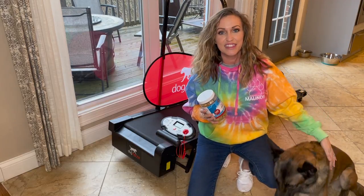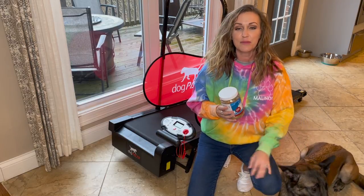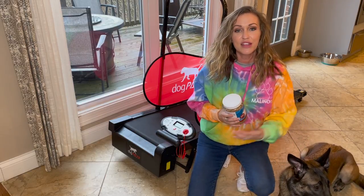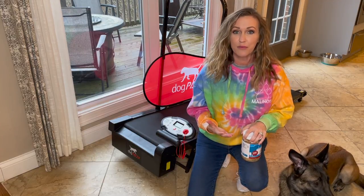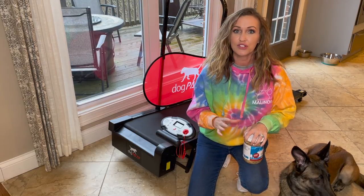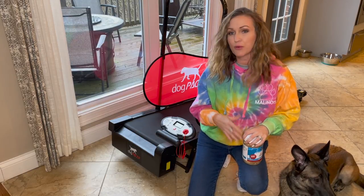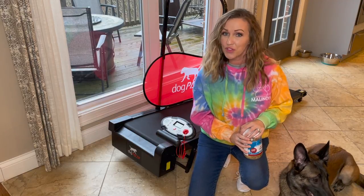Hey guys, welcome back to the channel. It's me, Maligator Mom, and my boy Riot. Today we are going to be talking about the treadmill. I'm actually a novice when it comes to this piece of equipment — it's not something I'm familiar with. I have never used one before. I did quite a bit of research online to get me prepared to introduce this to my dogs, and I'm going to be sharing that information with you guys today.